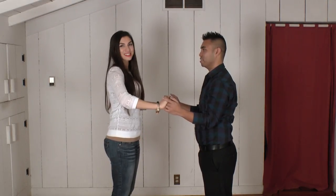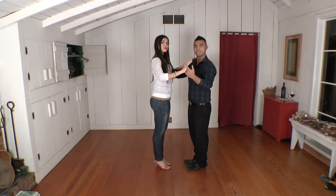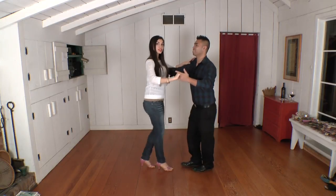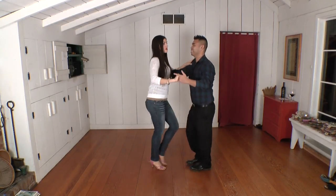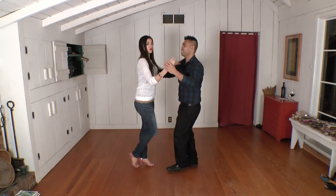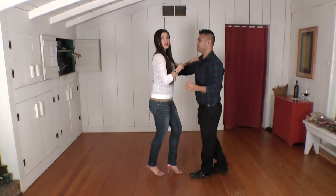We have open position and then closed position. So when you're dancing with music, the same thing applies with your open and closed position. This is our closed position and Chris has shown the pistol grip for his left hand, but remember you can do the other ones — the regular or the palm up. It's all about this connection on the side.